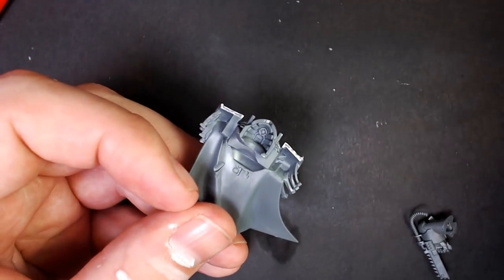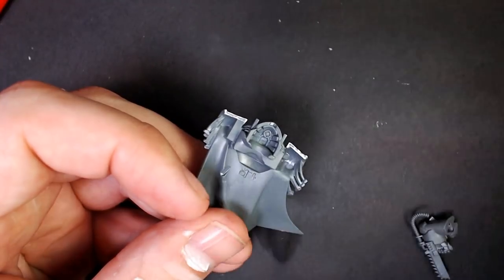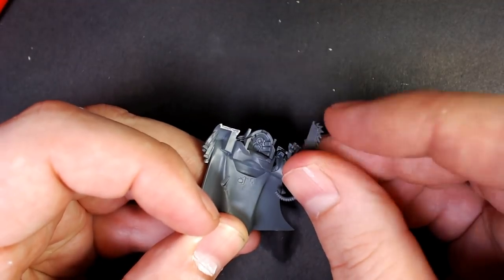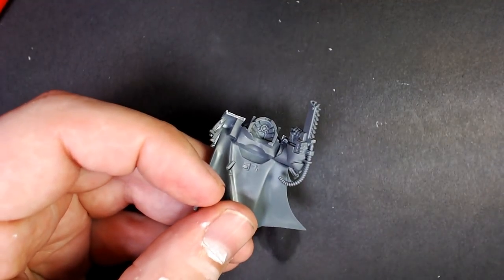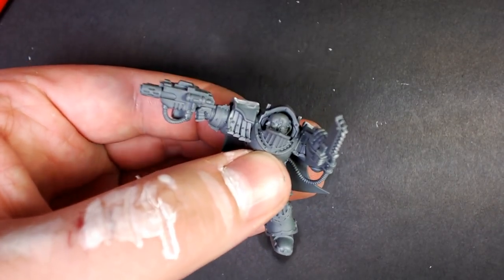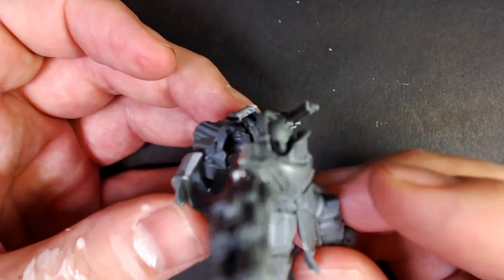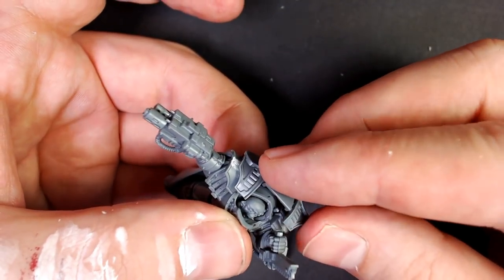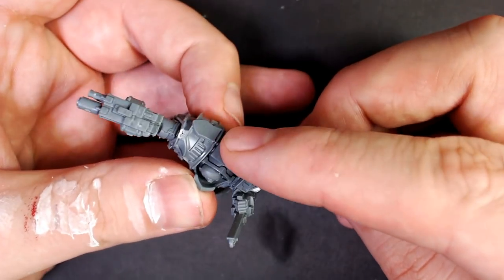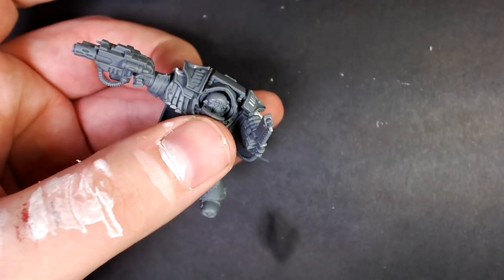Same deal over here - we dry fit it, figured out where his weird chain fist goes and how we can possibly get it glued in there while still sub-assembling. So we did a lot of fiddling, held it up kind of weird, figured out how to get it in there. You can dry fit it carefully, put it on, and then pull it apart, because we need to paint these halves separately to get that cape looking its best with the airbrush. Dry fitting the shoulders - you can see a little bit of our seam shows through, which we used plastic putty on to clean up.